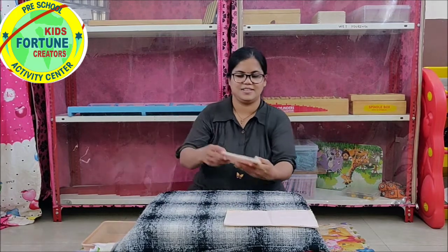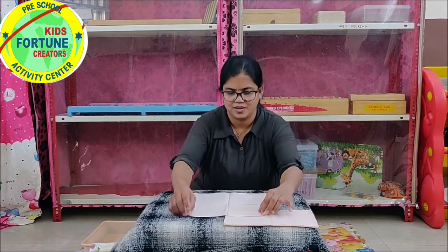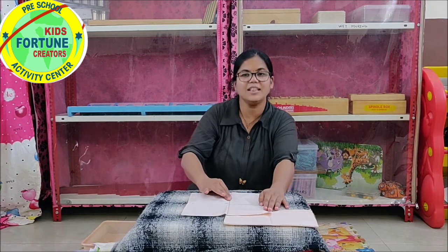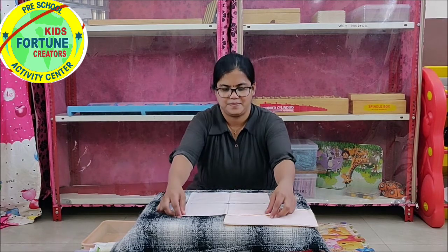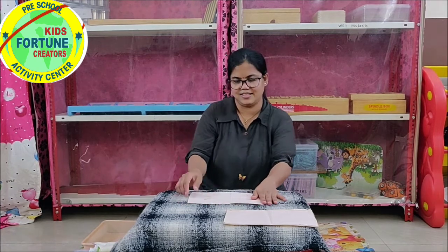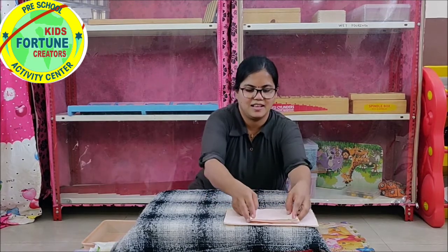Now, it's double fold. Open the handkerchief, trace first a standing line in between the handkerchief and second across the first line. Fold it, press it, again fold it. This is double fold.